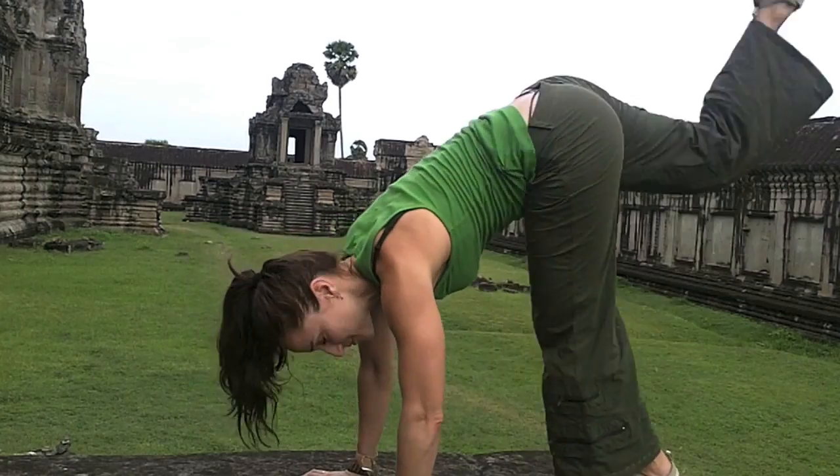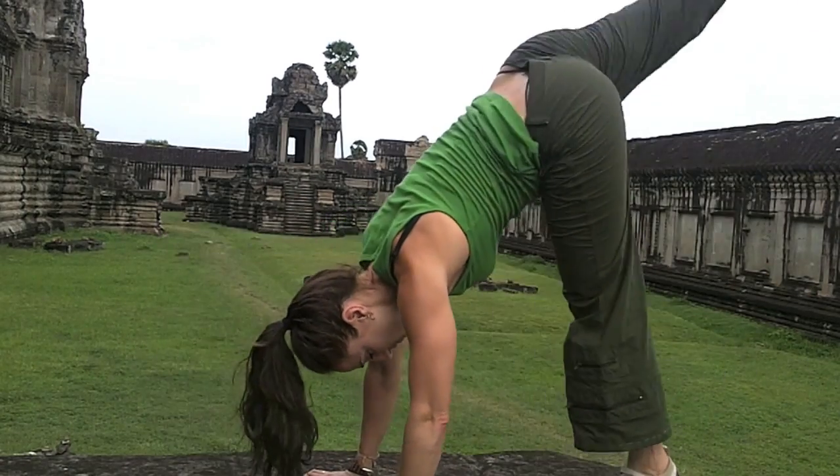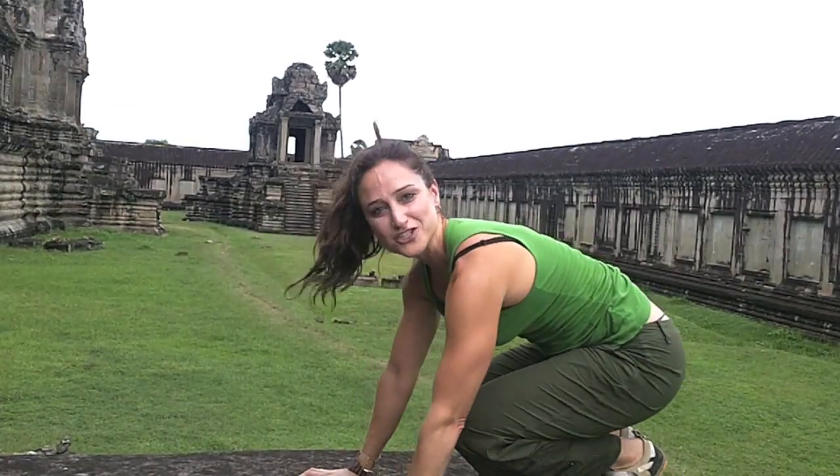And then add some dynamic movement. And then some plyometric jumps if you're feeling very energized.